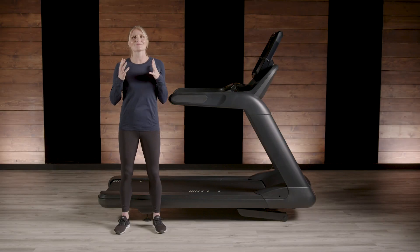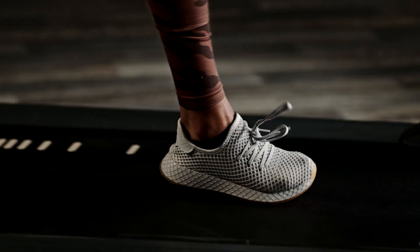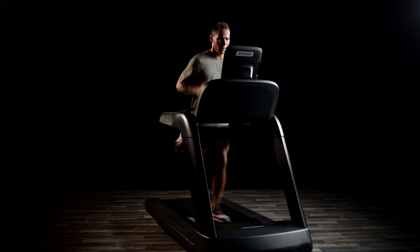Precore treadmills facilitate the most natural stride based on the science of movement. All of its components must work together to produce a fitness forward running experience.